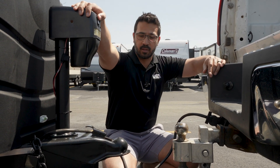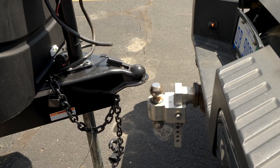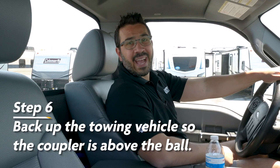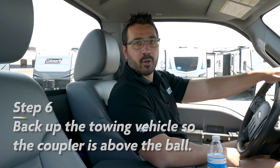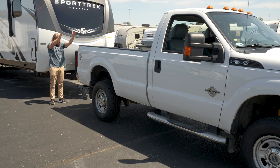This one has a power tongue jack so I'm simply going to touch the button and raise it up. With our coupler raised up, we're just going to back the truck up so the ball goes underneath, that way we can drop the coupler down on it. Good communication with your spotter here will be key so you know when to stop.